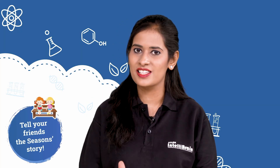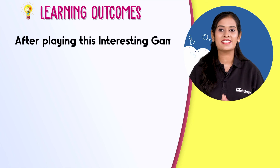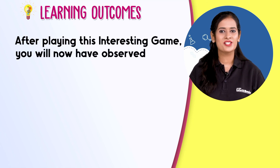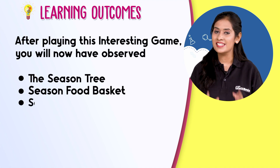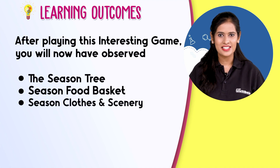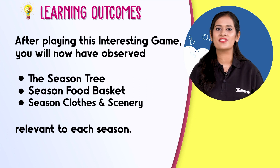The game is not over yet — tell your friends the season's story and plan a puppet show for them. After playing this interesting game, you will have observed the season's tree, season's food basket, season's clothes and scenery relevant to each season. Visualize science with IntelliBrain and fall in love with learning.